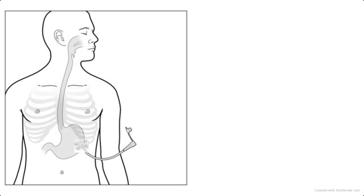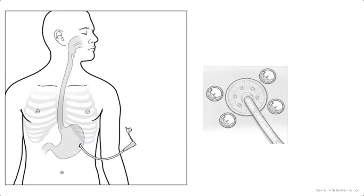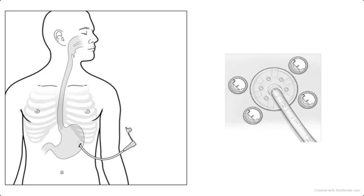You'll also notice two to four round buttons around the outside of the bumper. These buttons are stitched in place. When the stitches dissolve, the buttons may fall off on their own. This can take four to six weeks.